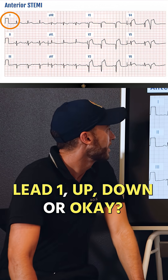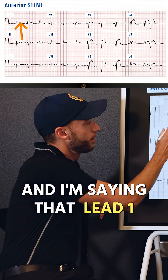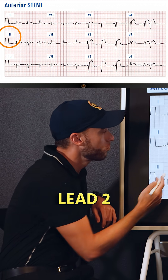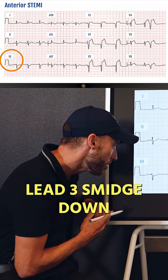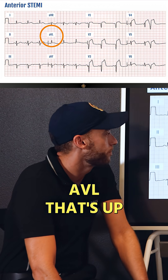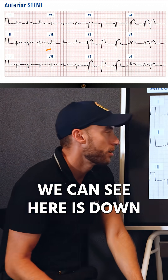Looking at Lead 1, it's actually a little bit up, so we'll watch out for that. Lead 2 looks okay. Lead 3 is a smidge down. AVR — we'll save that for the master class, link in description. AVL is up, so we've got two up right here.